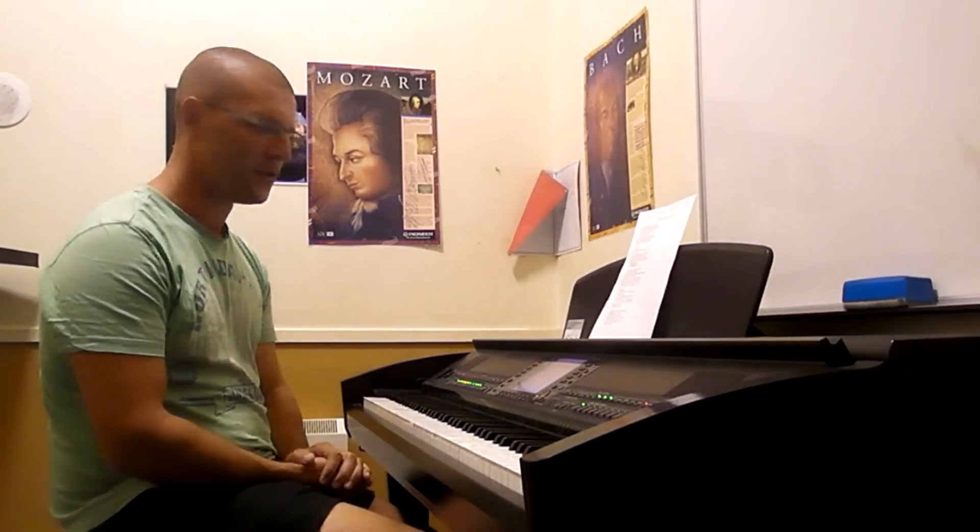I've had a few people request a tutorial on how to play it. If you haven't seen my cover yet, feel free to click the link and have a watch, and then come back and learn how to play it yourself.